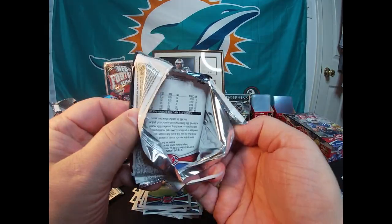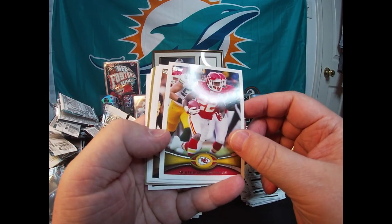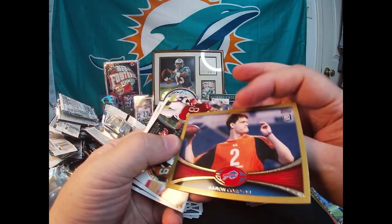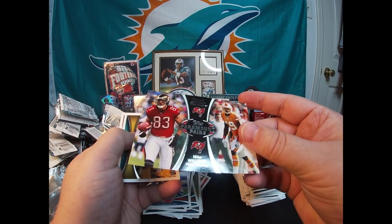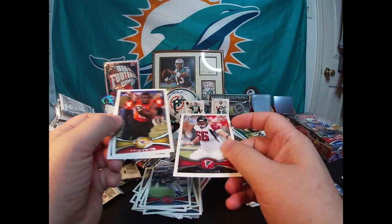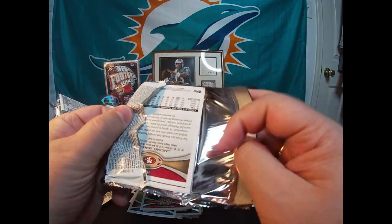Two packs to go — really the only thing I'm looking for now is a Russ Wilson rookie card. Aaron Rodgers League MVP, Dexter McCluster, Drew Brees All-Pro, Kenny Britt. Got Aaron Corp numbered to 212 — number nine out of 212. Paramount Pairs: Mike Williams and Vincent Jackson. Paul Posluszny. Peter Konz rookie, Cyrus Gray rookie, Steve Johnson. All right, last pack — my chance to get a Russell Wilson rookie card. Let's see if I have any last-pack luck here.